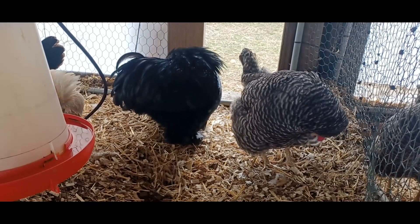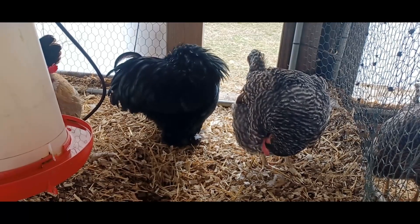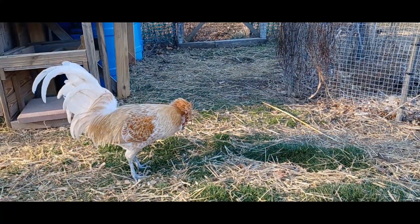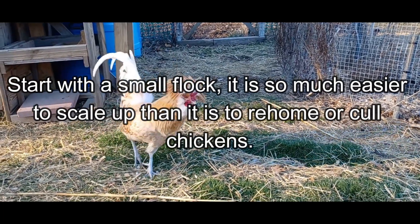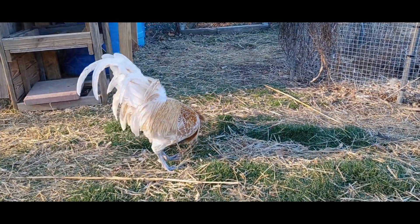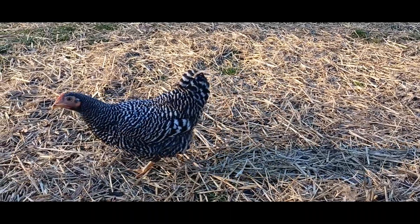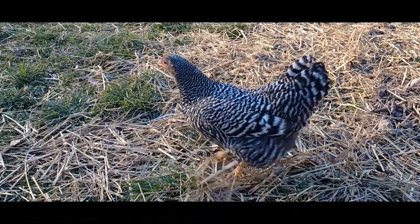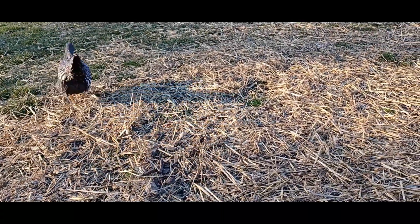A lot of people rush into the hobby and get too many birds too quickly. If you're new to chickens, start with the smallest flock you can. It is so much easier to scale your flock up than it is to re-home or have to cull birds. So be sure to start with the smallest number of chickens that is feasible for your setup and your area. You can always add more birds if it turns out there is adequate space to add additional chickens, but it is so much easier to increase the size of your flock than it is to have to decrease it for any reason.